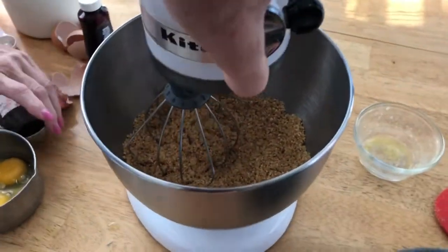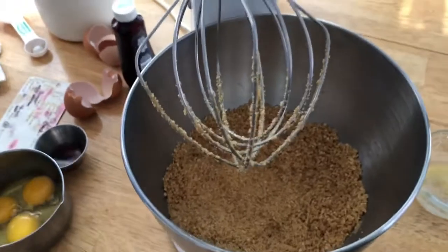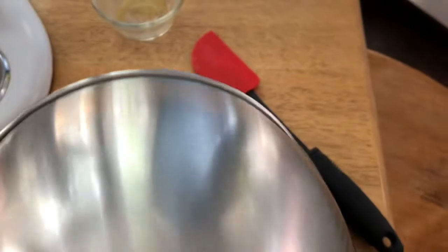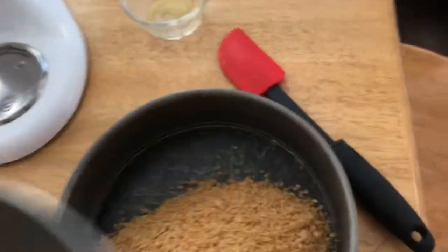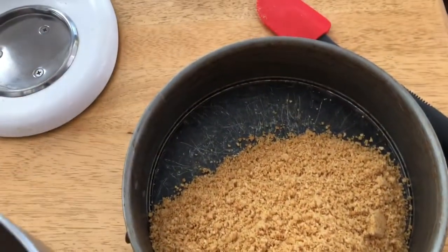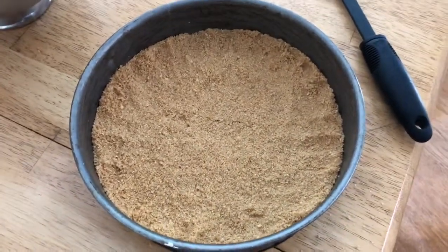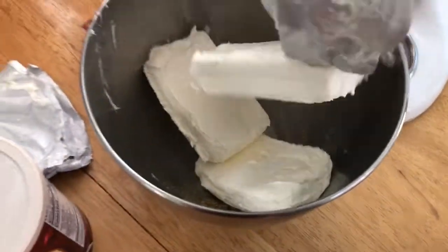Now that it is done mixing, we are going to take it off and press it into the pie pan. We have our graham cracker crust all pressed into the pie plate, and now we are going to do the cream cheese.